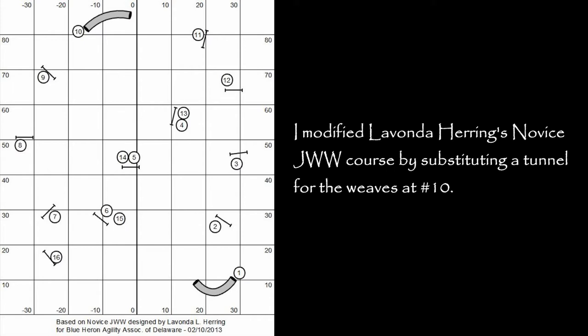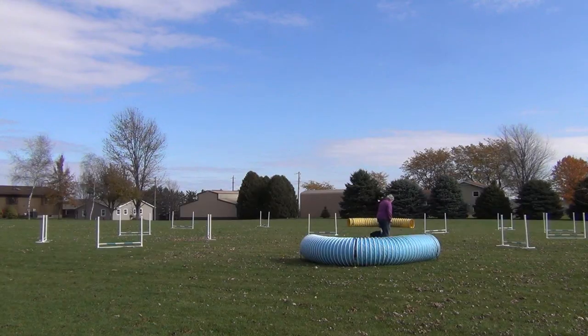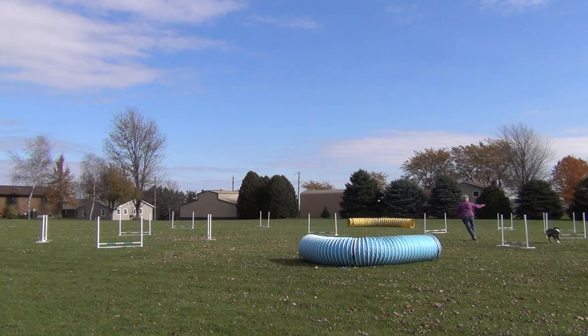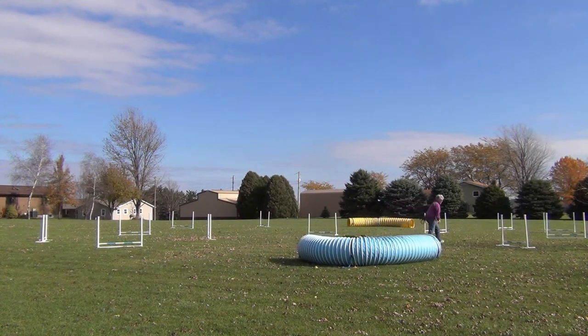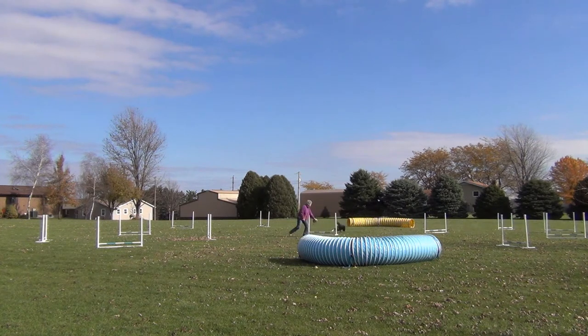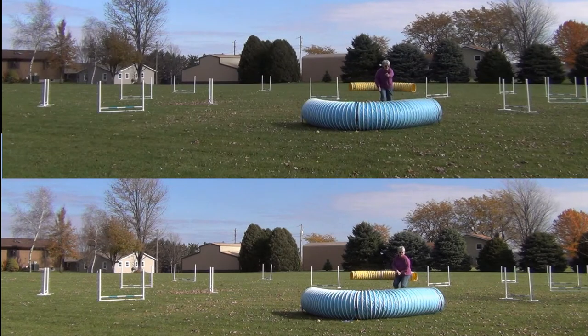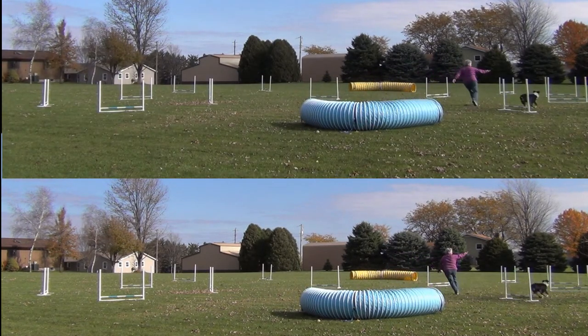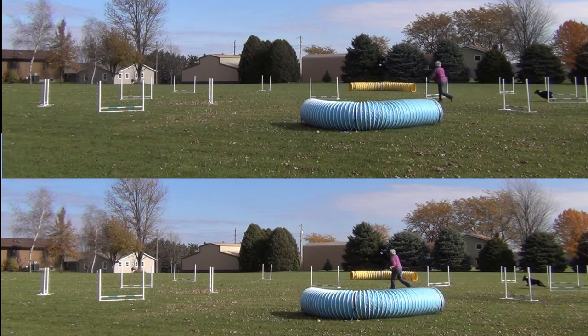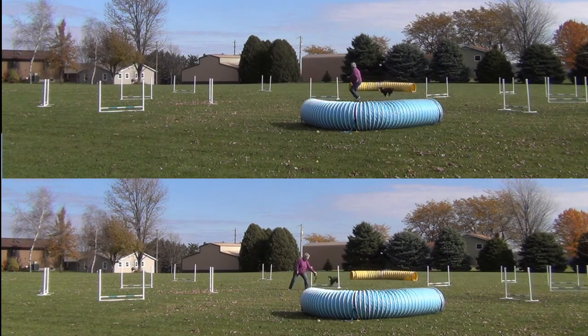We encountered three problems on this course — two I was able to resolve and the third I wasn't. First problem: I really wanted to do a blind cross right there but Willie just couldn't read it, so we'll obviously have to work on that. I didn't think he had the distance for the front cross, but I was pleasantly surprised to see that I could send him and get into position for the front. You can see here how much more independence I give him on the bottom as opposed to the top — I'm not waiting for him.